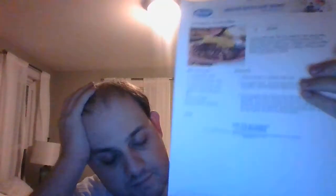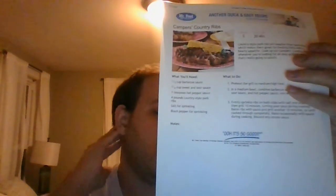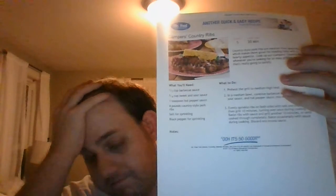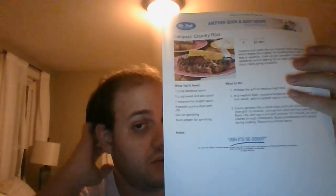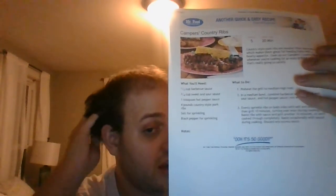Serve it with coleslaw, some corn on the cob, and a nice glass of sweet iced tea — and you've got yourself a meal that's great, whether you're camping out in the woods or in your own backyard.